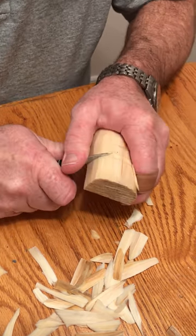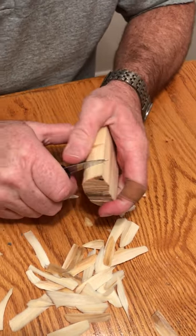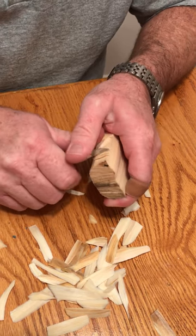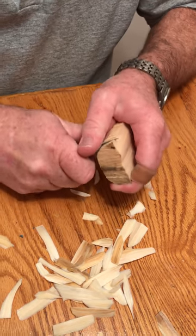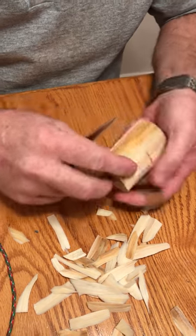Try to make your cut straight. Before you ever start, get your carving glove and put it on. If you haven't carved a lot — even if you have — wear a carving glove. Safety first.